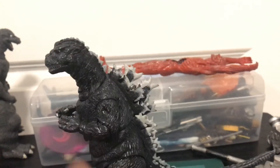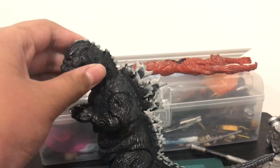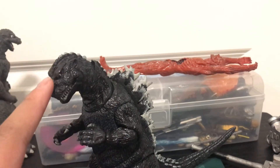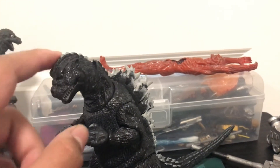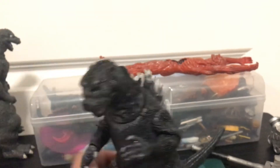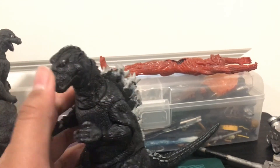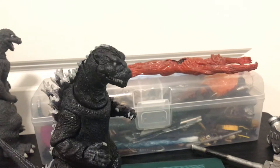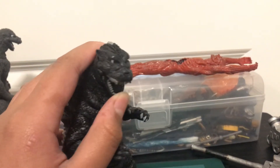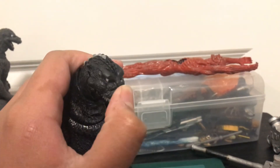Final thoughts: I recommend this figure for the value. If you want an articulated 1954 Godzilla, this is your only chance to get one, because sadly they're not going to make any more — Toho or Playmates wants to screw us all. I recommend getting this figure; it's probably one of my top 20 favorite Godzilla figures. Anyways, I'll see you later with the next review, which I don't know what it will be. Bye!